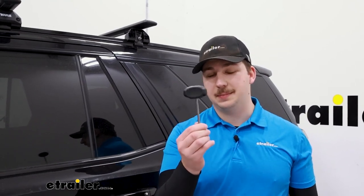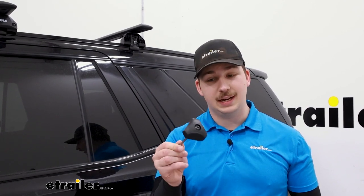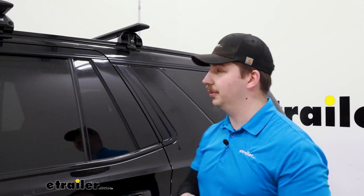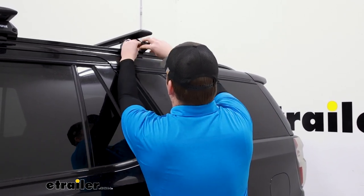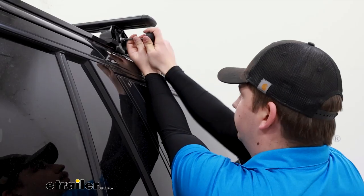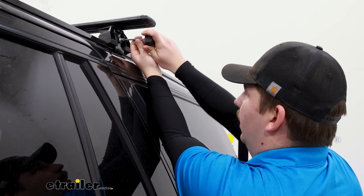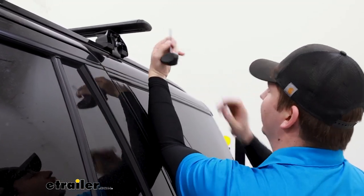When you're happy with how everything is positioned, get those clamps tightened down. The one tool that comes in your kit will apply the proper torque setting and start skipping once it's properly torqued. Use it on either end — it will secure the clamps and lock in the crossbars to make sure nothing shifts around. Once you hear that click, it's properly torqued down. Repeat on the other side.